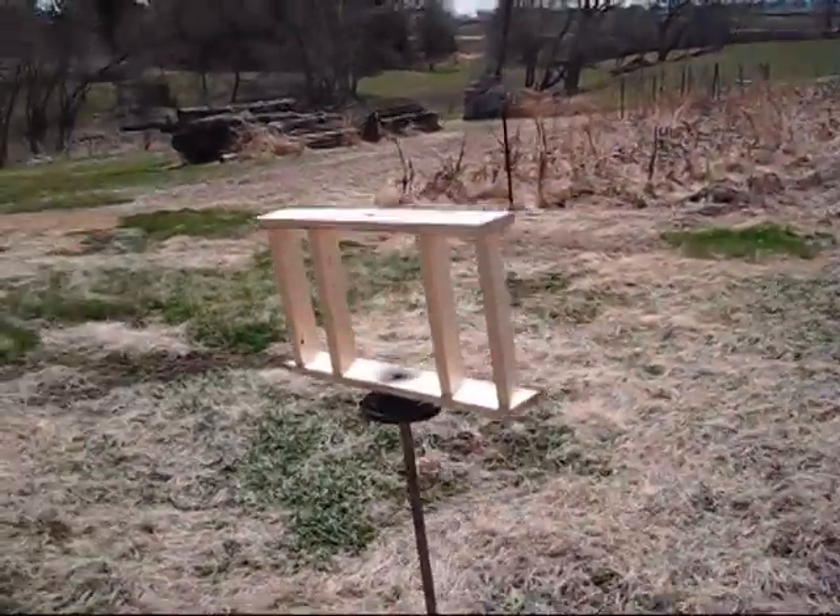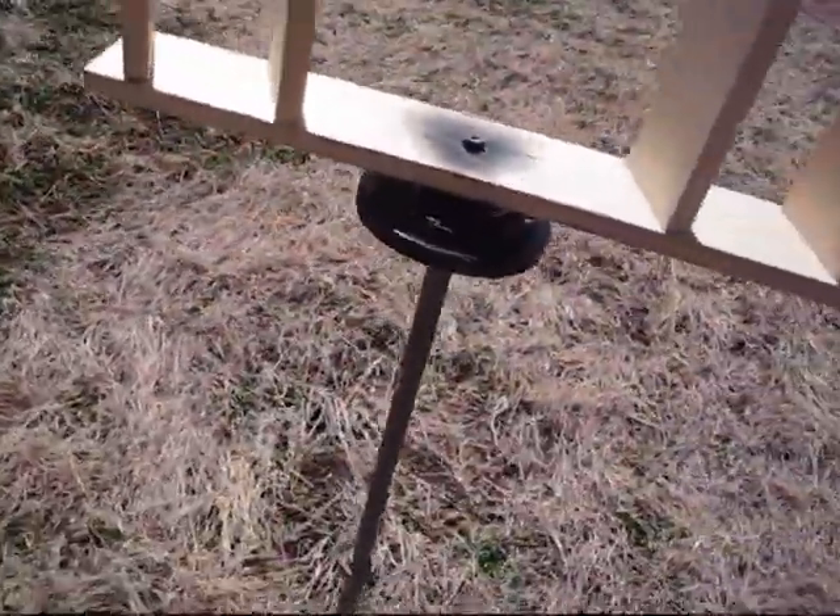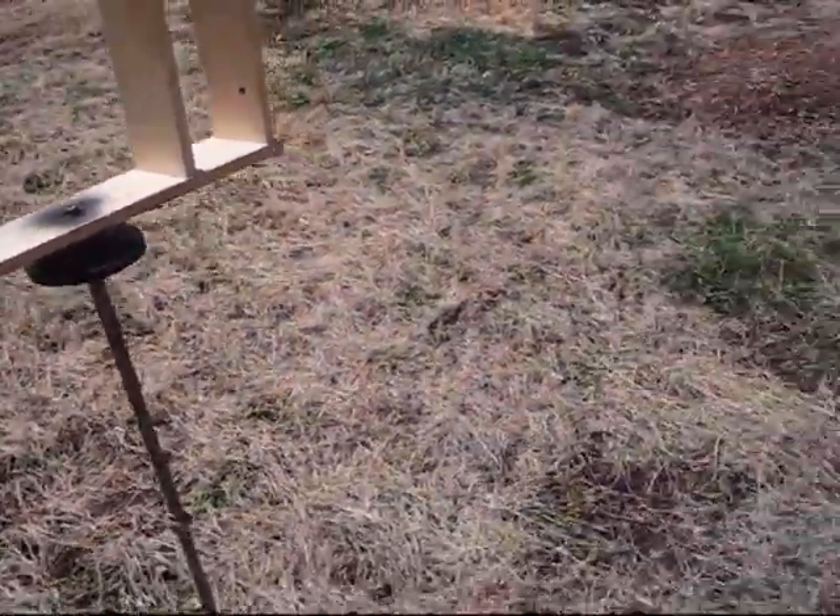My third attempt at a wind turbine — a vertical wind turbine — was pretty much a total failure. But I might keep working on that.